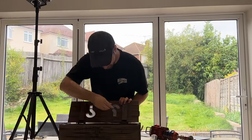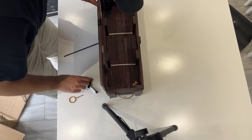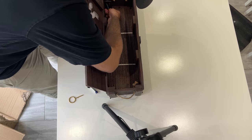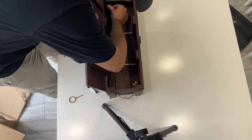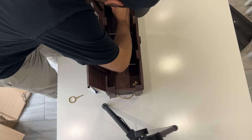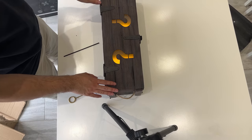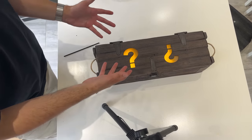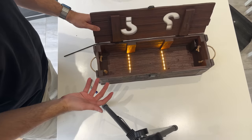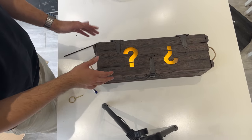We have batteries — let's pop them inside the mystery box and see how it looks. I'm really excited for this, because if it's as good as we expect then this is an absolute W. It is properly illuminated — that is sick. It doesn't make the sound unfortunately, but that is still a really nice touch.